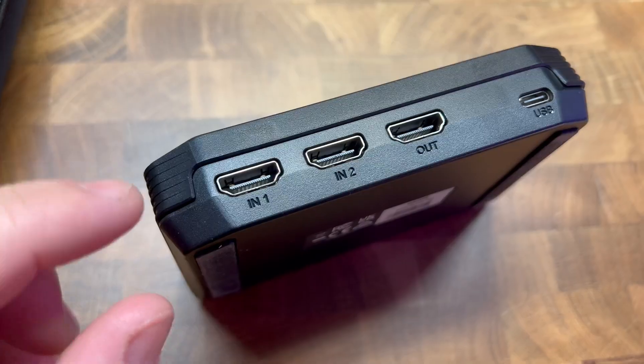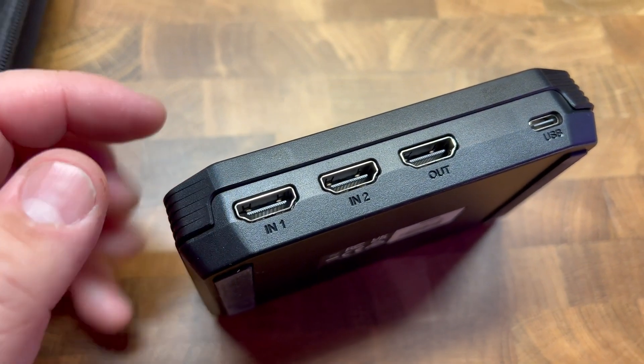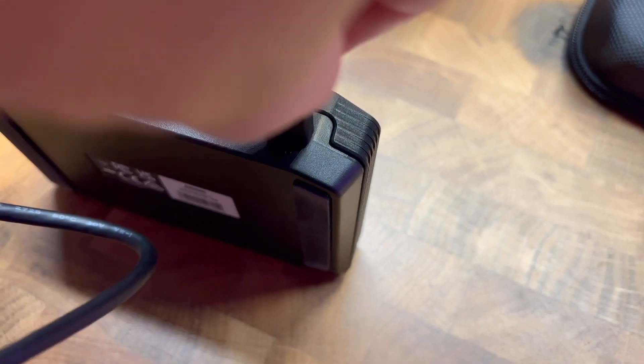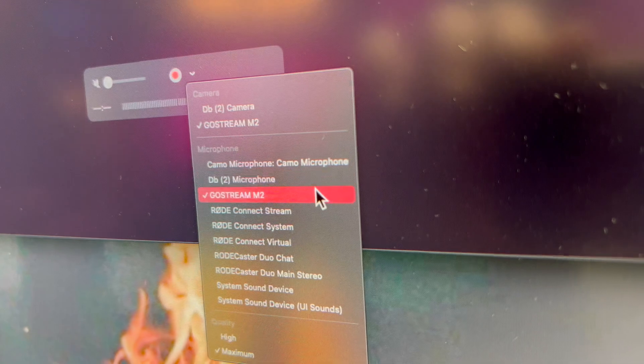It has two HDMI inputs, which can take a signal of 4K 60Hz, and there's an output HDMI to go to a monitor. So if you're using HDMI 1 for your video camera and HDMI 2 for your game console, you can do that and then go out to your TV. Then you have the USB-C that goes to your computer, and it shows up as a video source.